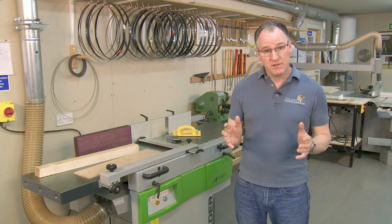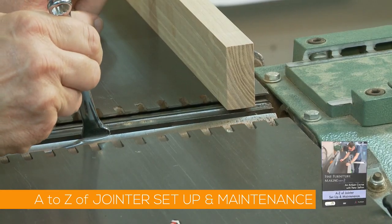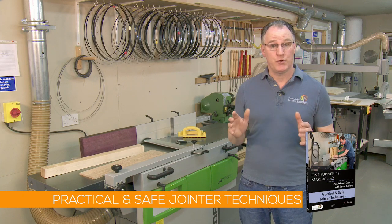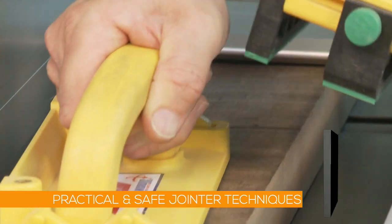In my previous video I looked at different types of jointer and how to set them up and maintain them. In this video I'll focus on how to really get the most out of your jointer — how to use it safely to produce accurate results across a wide range of jobs.